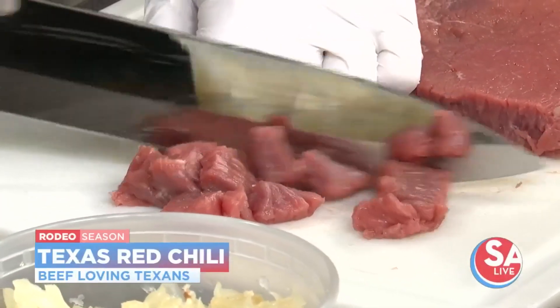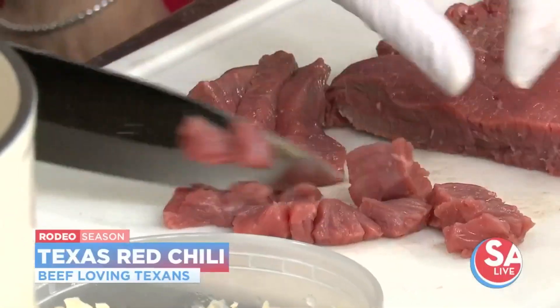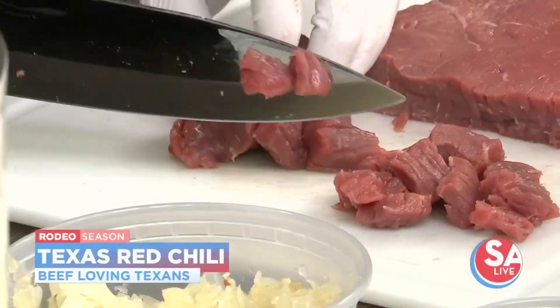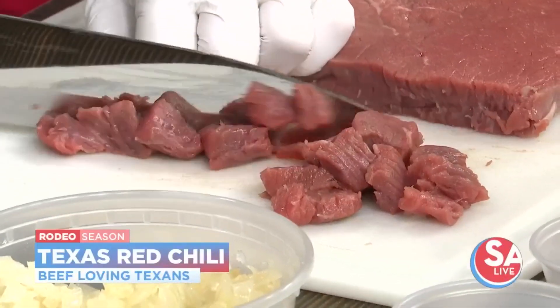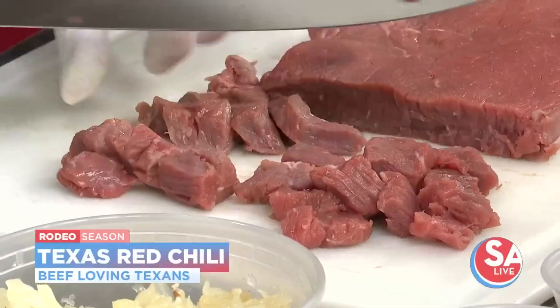With grocery prices on detergent, eggs, and everything else going through the roof, beef is staying pretty stable. Beef prices have gone up like all food, but they're holding their own in terms of value. You're talking about high quality protein, great nutrition, easy food that people love to eat — so it's a great value.